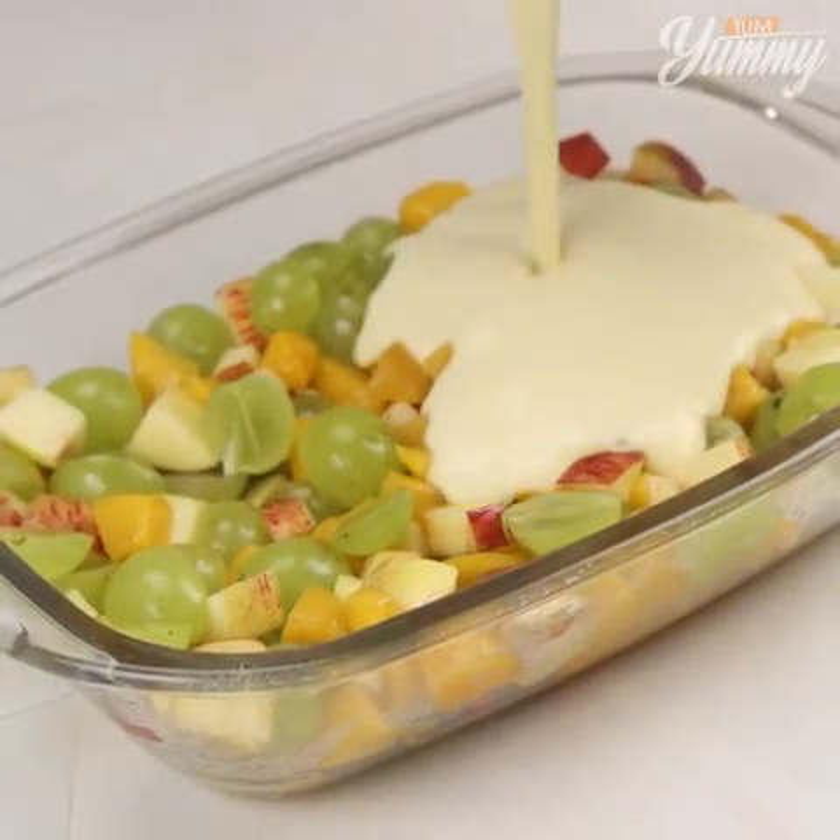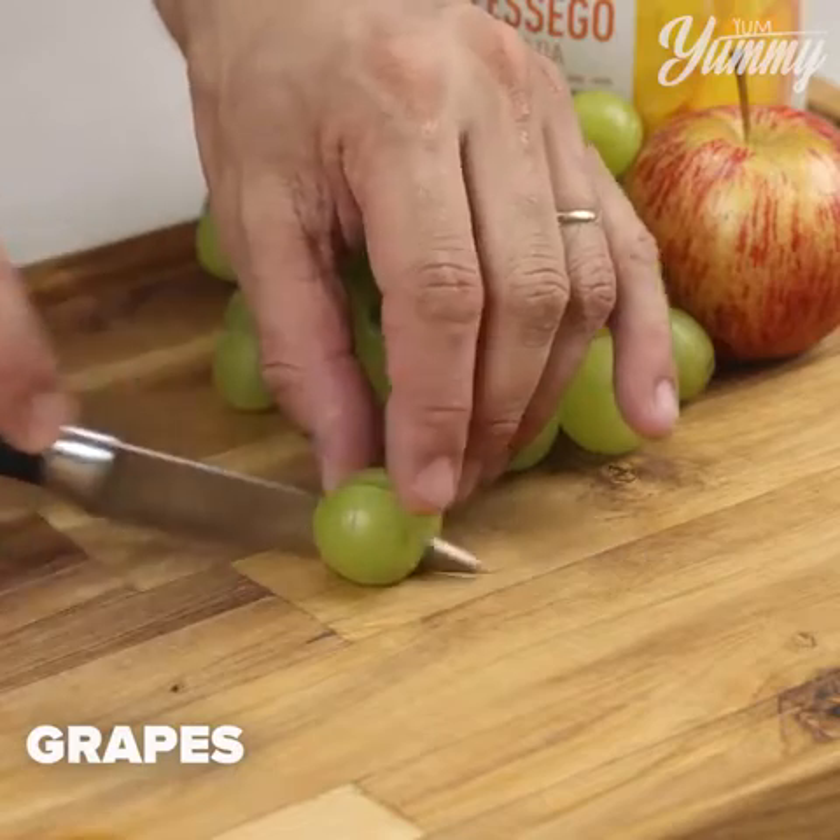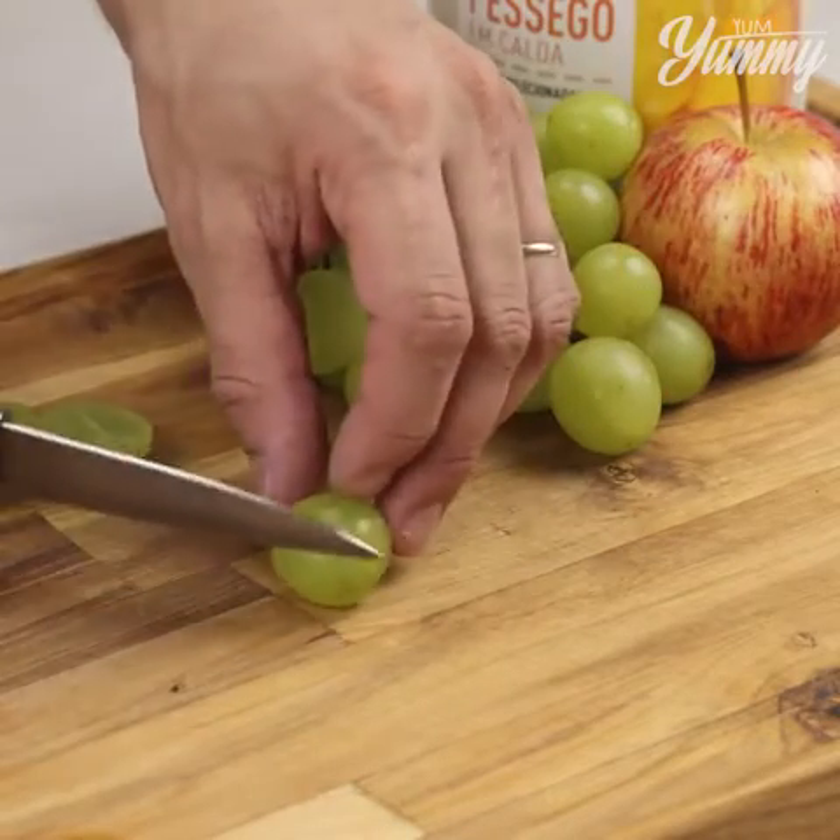When I make this fruit dessert, everybody asks me for the recipe. For this recipe, we're going to need grapes. Start by cutting them in half.